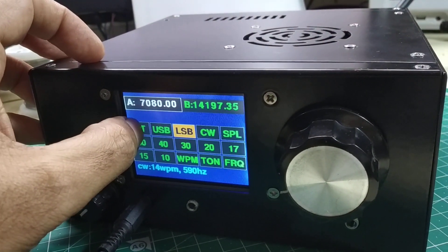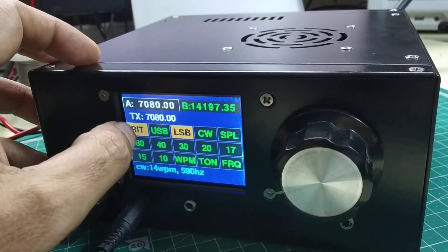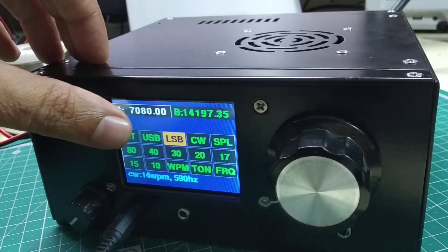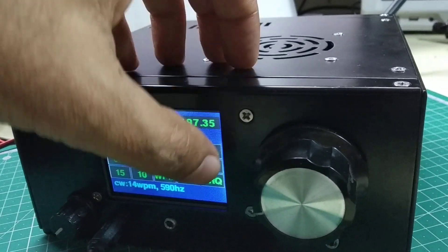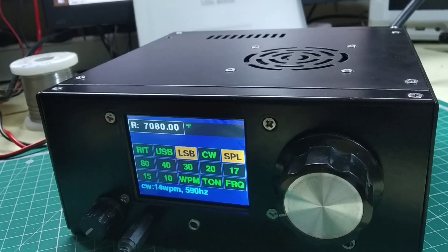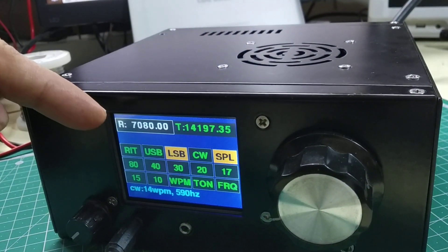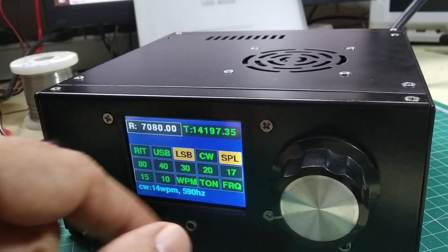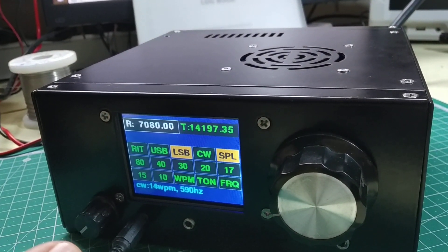Apart from that, we have the receiver incremental tuning of course, which you can switch on and off. You have upper sideband and lower sideband which you can choose, and you can also operate split. When I engage split, VFO A becomes the receive frequency and VFO B becomes the transmit frequency.